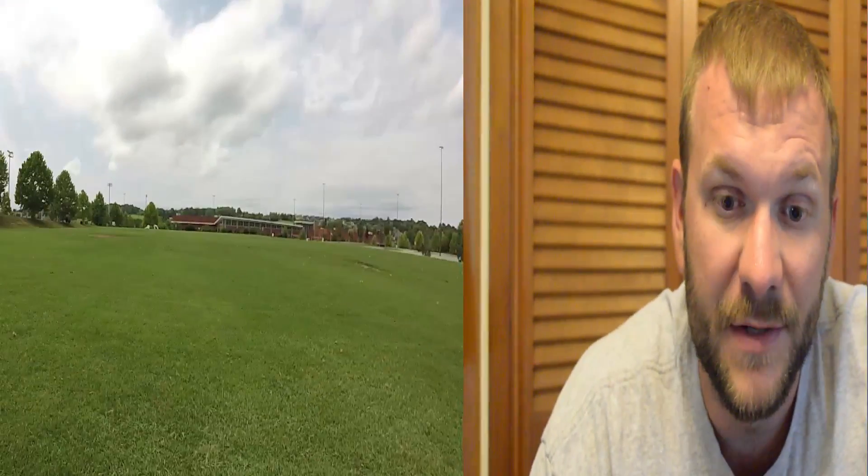Hey everyone, I'm Matt Martin, Outdoor Designs. Been a minute since my last video — had a whole lot going on. I've been working on a lot of landscape projects, so I just wanted to get everybody caught up on what exactly I've been doing.